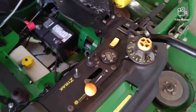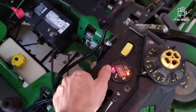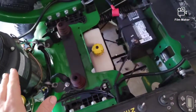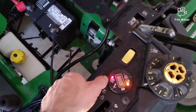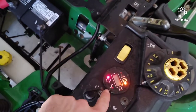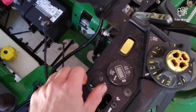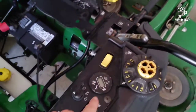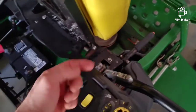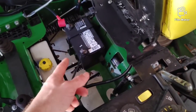The first most common reason these would come into our shop would be not starting. If you're turning the key and nothing is happening — engine's not even turning over — first thing to look at is make sure your e-brake's pulled up. That light flashing is letting us know the e-brake isn't up. Let's say the e-brake is up and you turn the key and nothing's happening. If those lights are coming on, it's probably a dead battery.